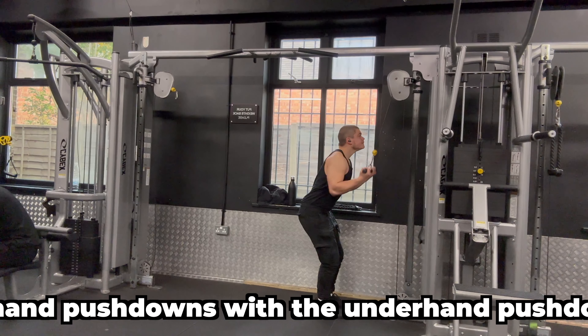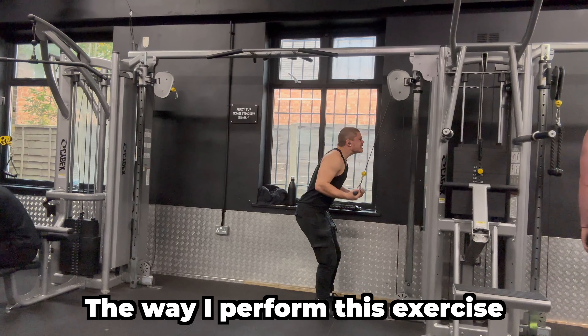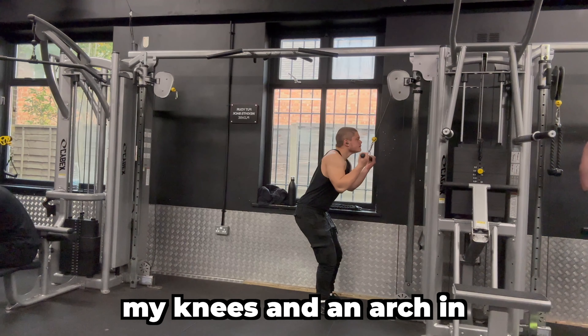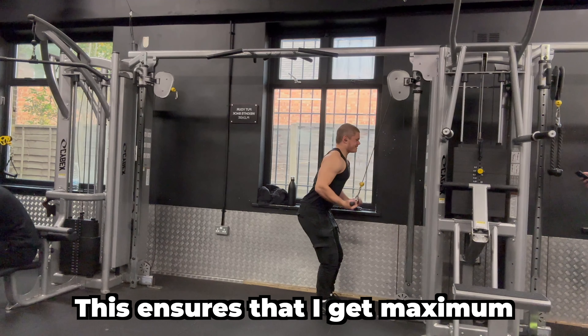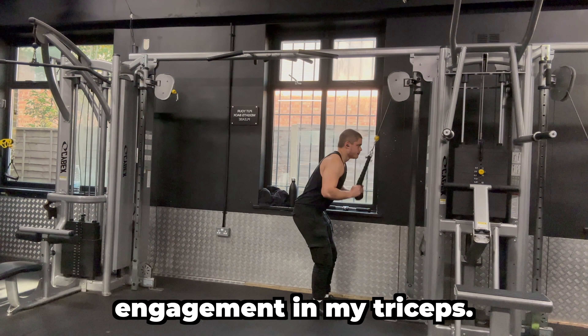I also like to superset the overhand pushdowns with the underhand pushdowns. The way I perform this exercise is with a slight bend in my knees and an arch in my back while looking straight ahead, and this ensures that I get maximum range of motion and the best engagement in my triceps.